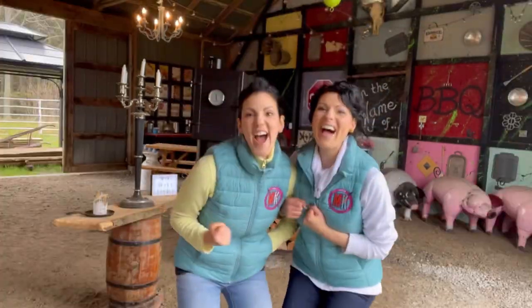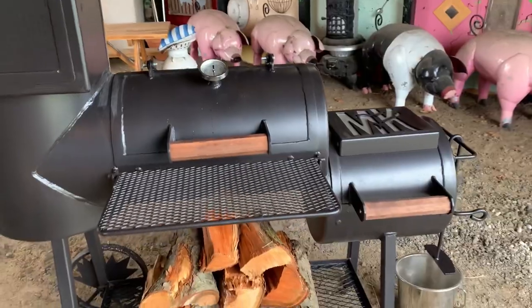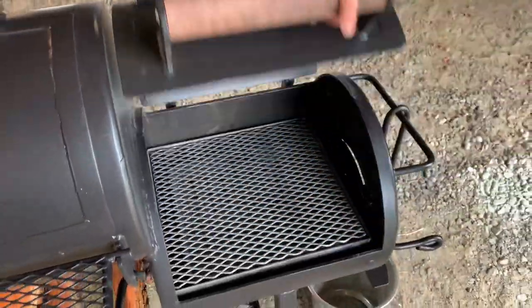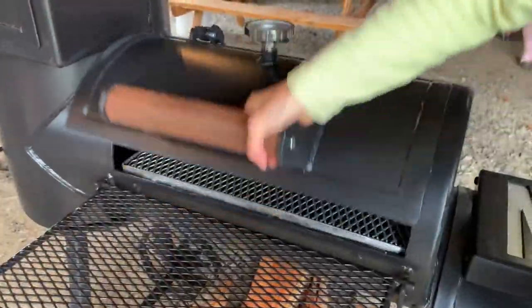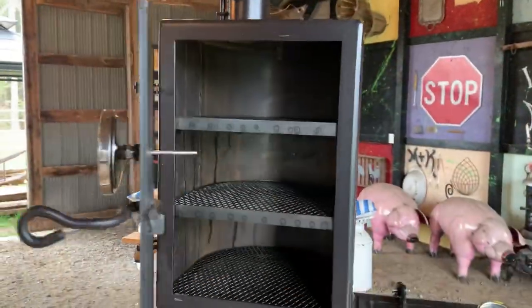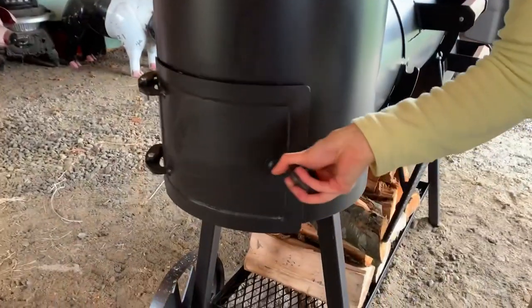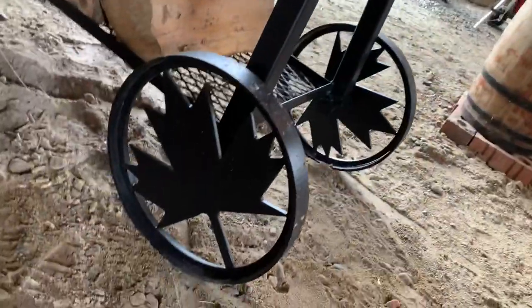Are you guys ready to see this new grill? Three, two, one! Just look at this beautiful beast of a grill. You can sear right over the firebox, easily control temperature and airflow with these dampers, lots of space for grilling in the main barbecue area. It even has a fold-down table, check out the three-level smoking chamber — so cool — and maple leaf wheels for your Canadian barbecue sisters.